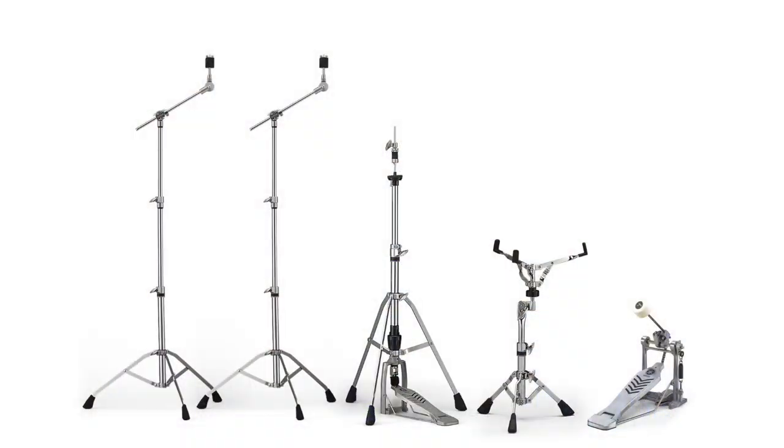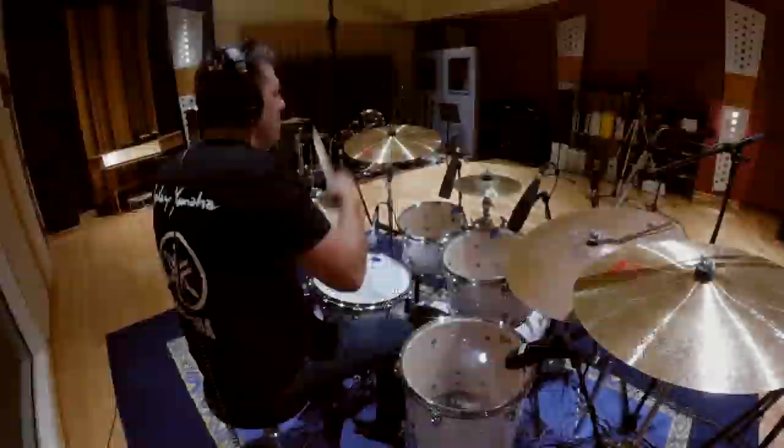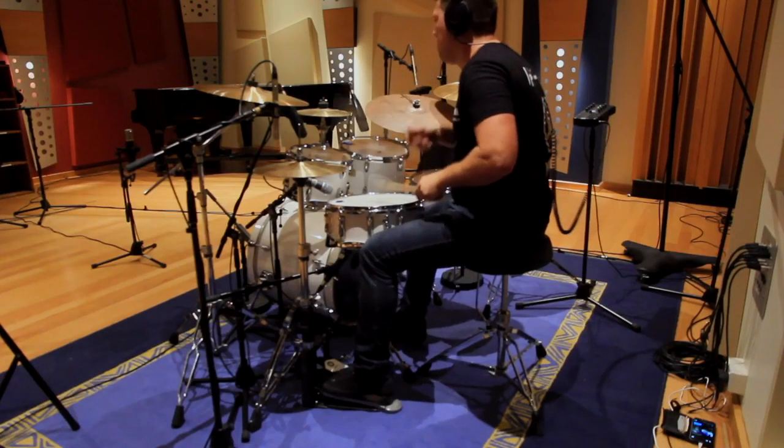Complete with a set of 700 series drum hardware, all made using processes perfected in the Yamaha motorcycle factory.